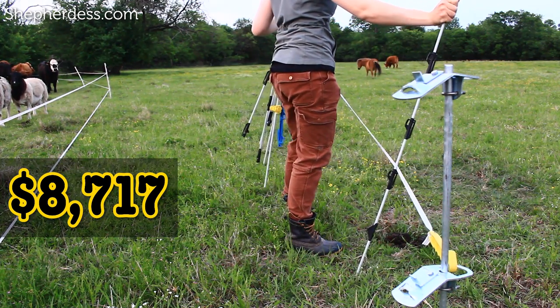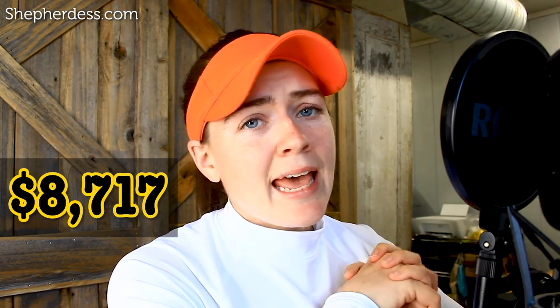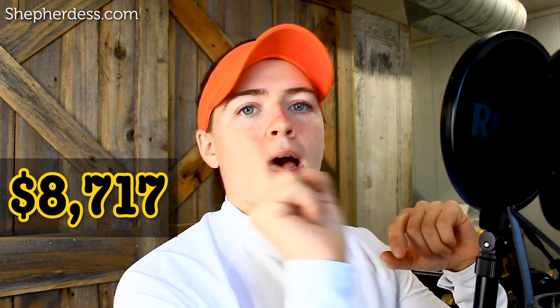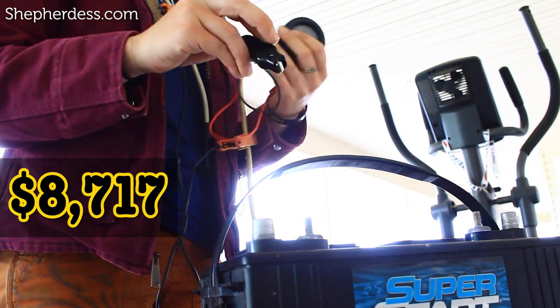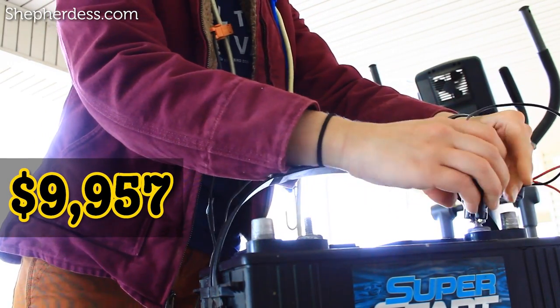Now that we have good fencing, water, and shelter, we move on to rotational grazing infrastructure. I would not start a sheep farm without being on some sort of grazing rotation, and to do this I need electrical access. Rather than going to the expense of installing electrical access just to plug in a charger for 20 or 30 sheep, I'd go for a solar unit. A five-joule solar setup is about $800 and would power the one line of perimeter fencing I use to power all my paddocks. I'd also add a marine deep cycle battery for about $200 in case cloud coverage renders the solar unit ineffective for a few days — so about $1,000 total for solar power.